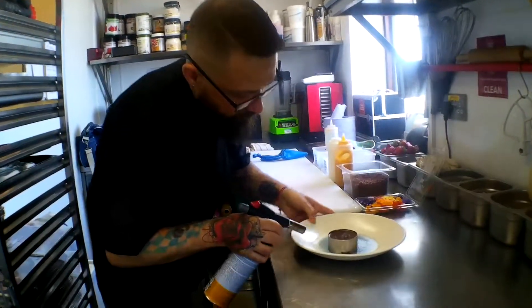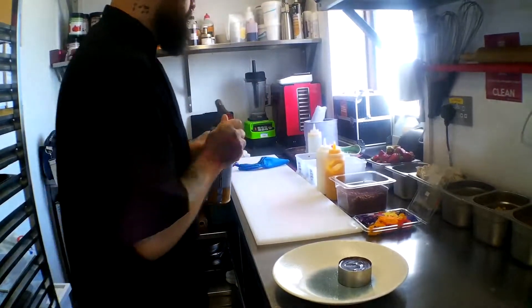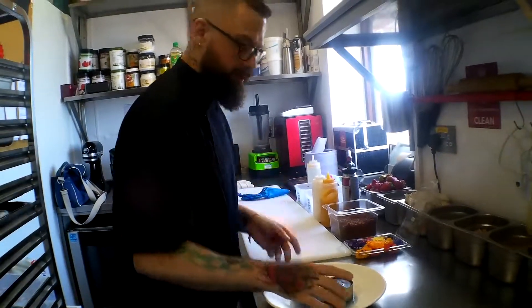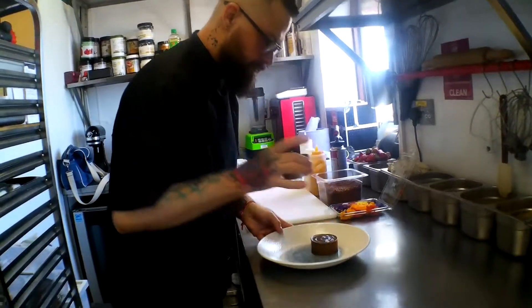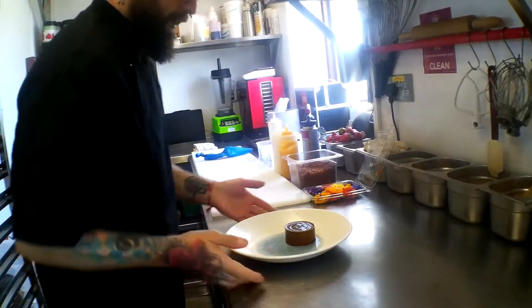Okay, we're going to remove the ring gently — it might be hot. As you can see it's really nice and wobbly, a lot of air inside.